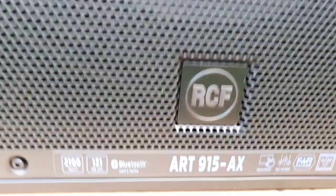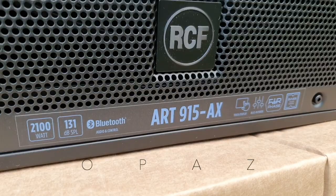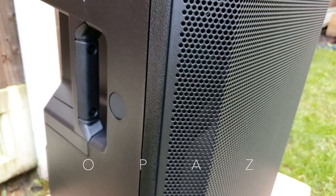I haven't done any big events this year, none of the small ones that I usually do, my bread and butter, but when the bigger ones come, no doubt I'll have to take those on board. But for now, it's the new gear time — RCF 915 AX.